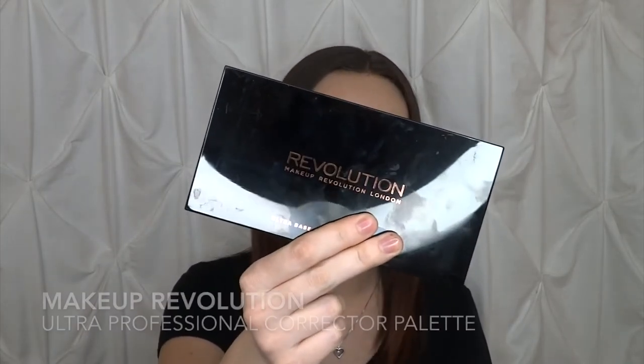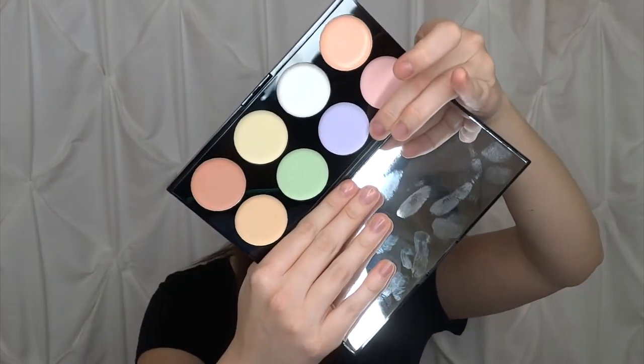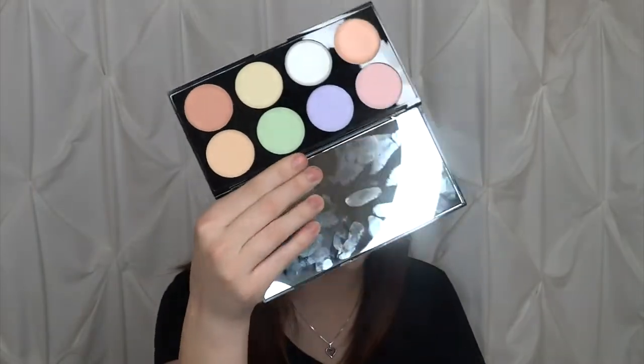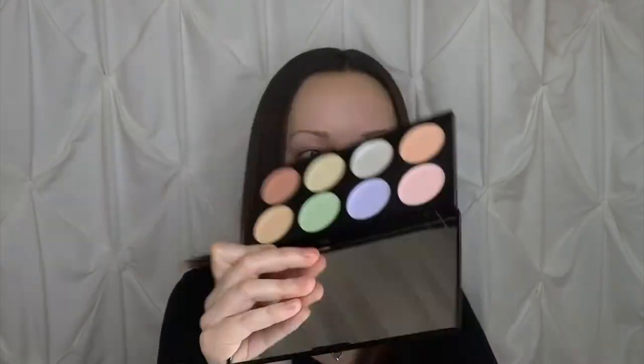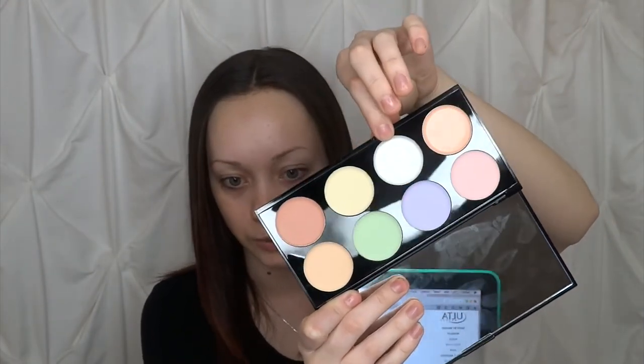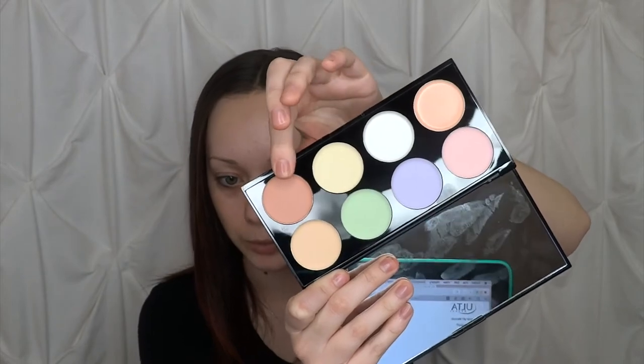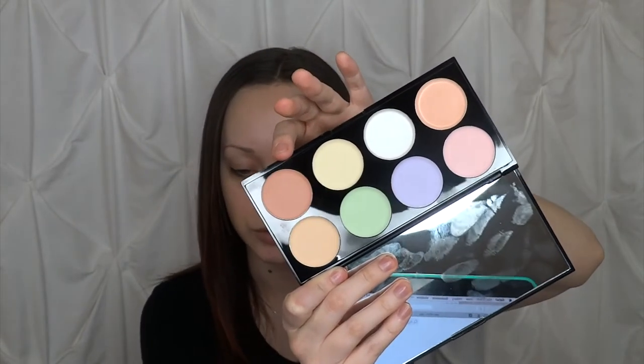The next thing when it comes to applying your foundation is the option of color correcting. I have the Makeup Revolution Ultra Professional Corrector Palette — eight shades of color correctors. We have pink, which is used to brighten; lavender, which neutralizes yellow tones; green, which neutralizes redness; orange, which neutralizes blue tones; peach, which helps balance out slight discoloration; white, which adds natural highlight and brightens; cream, which neutralizes purple and covers dark areas; and brown, which balances ashiness in medium to dark skin tones.